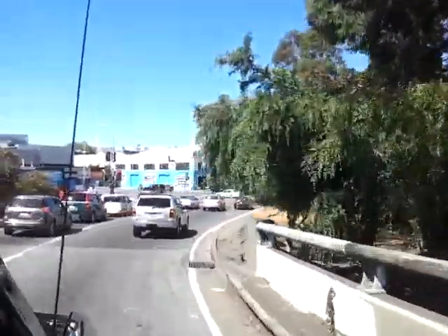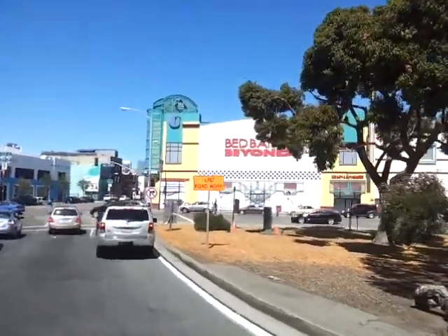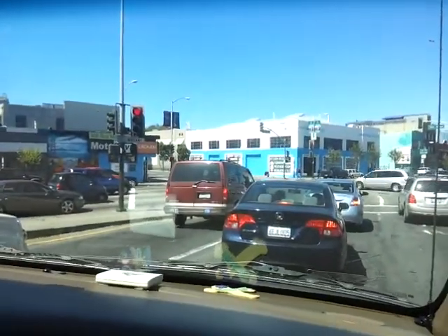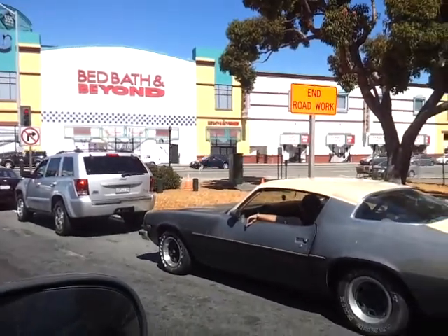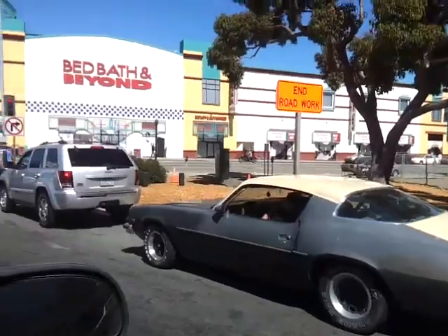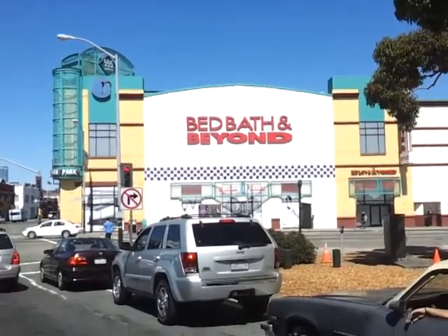Anyway, this is one of the main streets in San Francisco — the 9th Street. This is a pretty cool area. It's called the SoMa area. A lot of singles live here, a lot of crazy people. My friend Josh used to actually live here. He's zooming in and zooming out using 1080p in real time.